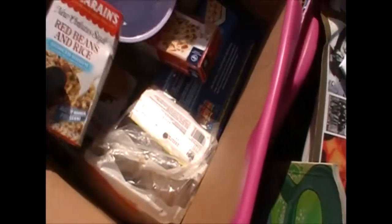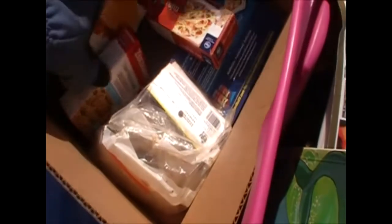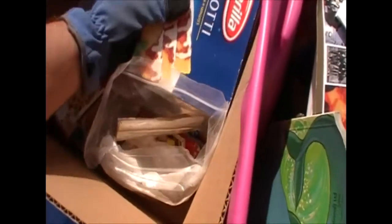Next box is food. Some Zatarain's — ooh, red beans and rice — and some couscous. Gotta have some couscous. Thin spaghetti and manicotti — wow, manicotti, you don't see those too often. There's a whole bunch of flavor packs but they're expired, so we'll move on.